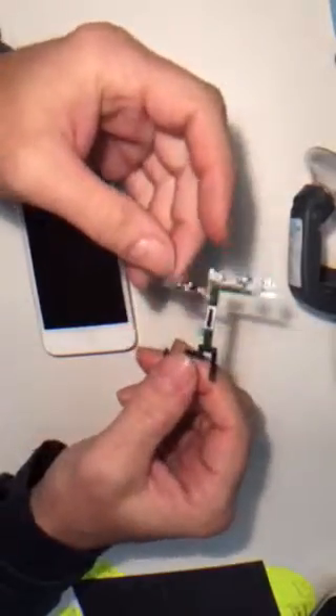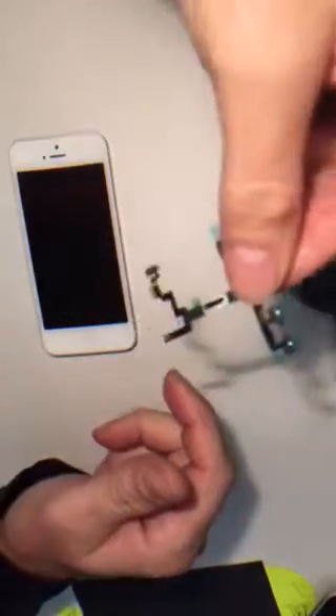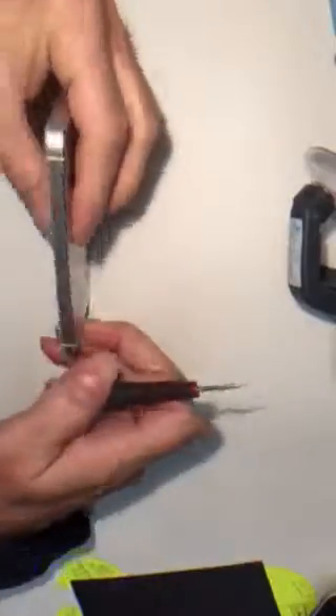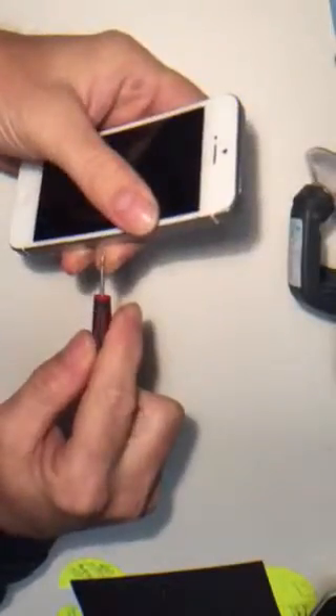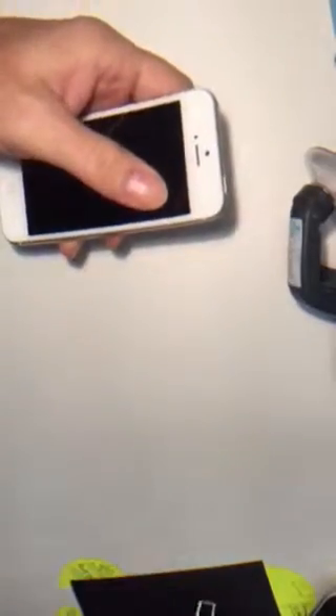This is our centered cave. We're going to set this aside. Let's go over here and take out our SIM tray. Place it aside.